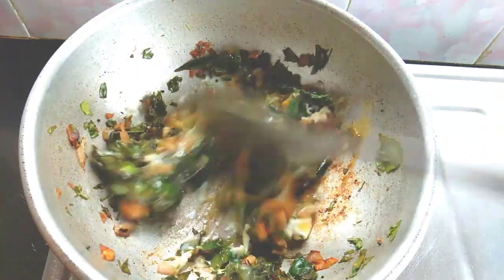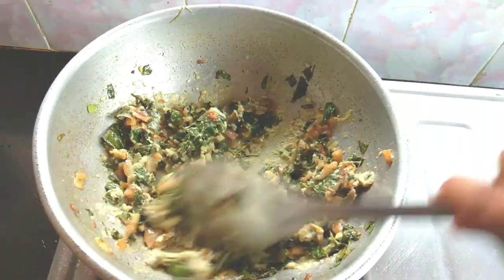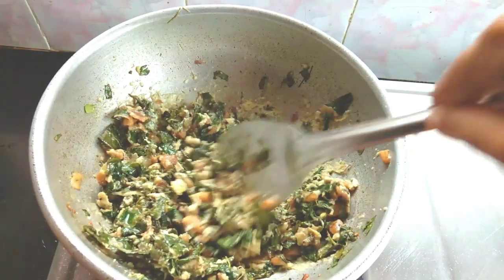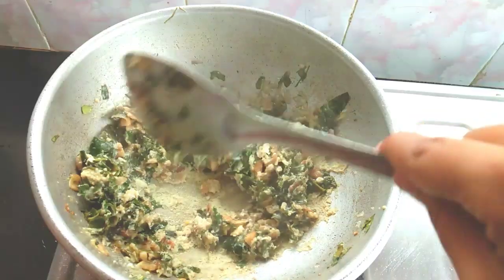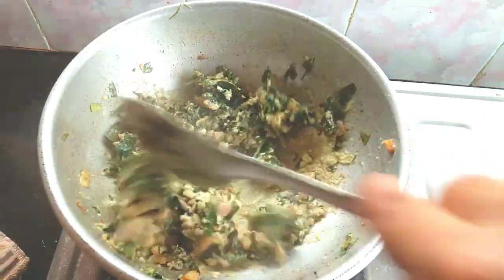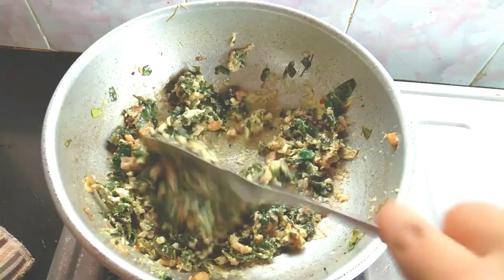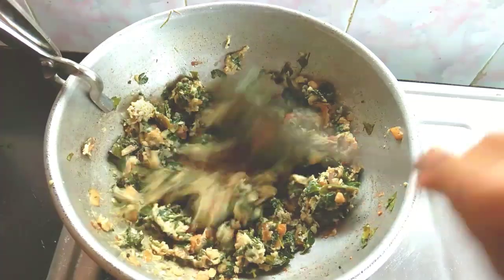If you do this, use two pieces. This way, we can increase the flavor over time and add it in time.